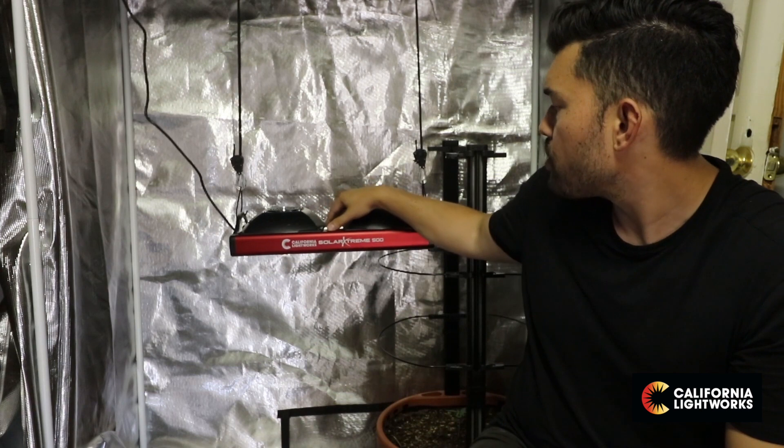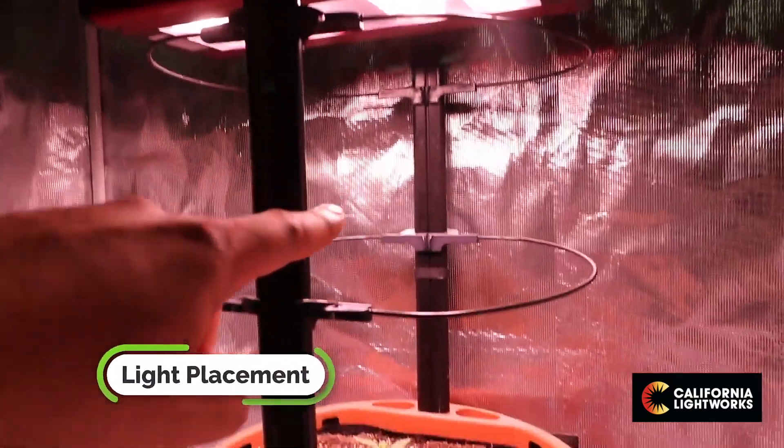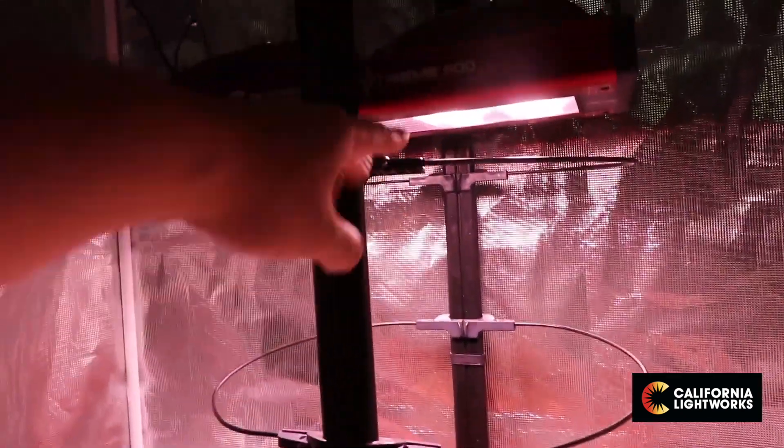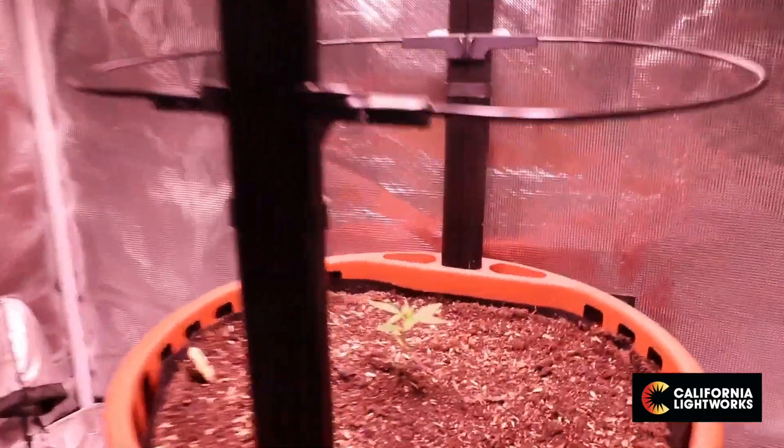There are a couple other differences to consider. The Solar System has a more narrow LED angle, which means more hotspots and you have to place it a little higher, further away from the plant canopy. With the Solar Xtreme, you want to get it pretty close because it's a wide angle, meaning there's not so much of a hotspot in the middle — so the closer you put it, you're not going to burn your plant. Anywhere from 12 to 18 inches, maybe 24 at maximum, is going to be perfect to get the highest PPFD on the plant canopy. I'm currently at about 24 inches and I'd like to get a little closer, but I just don't have enough length on my ratcheting hangers right now.